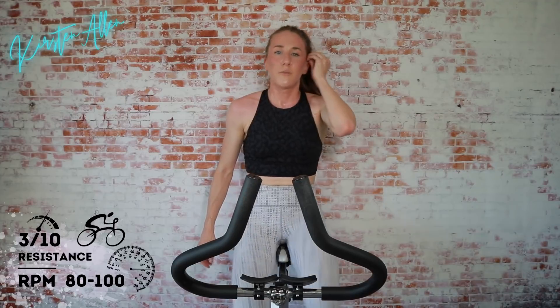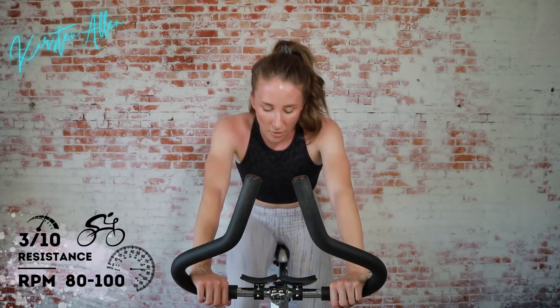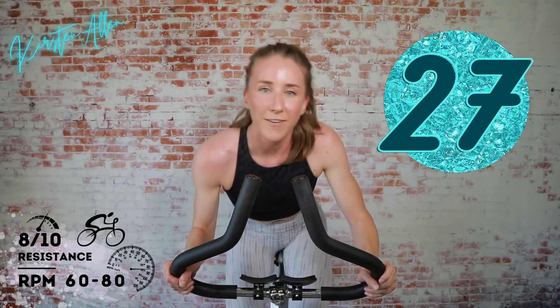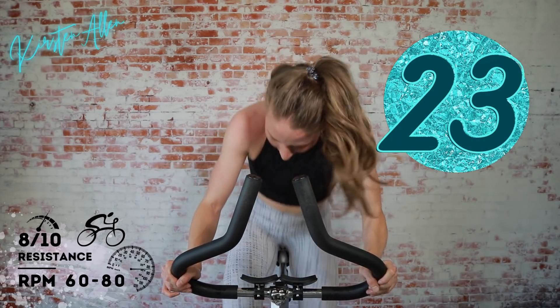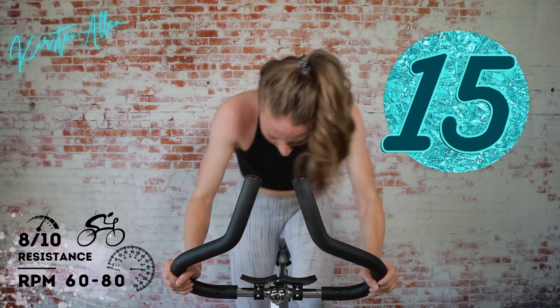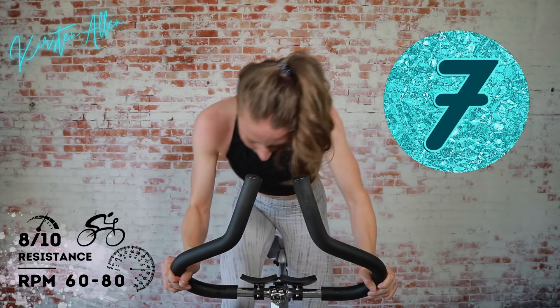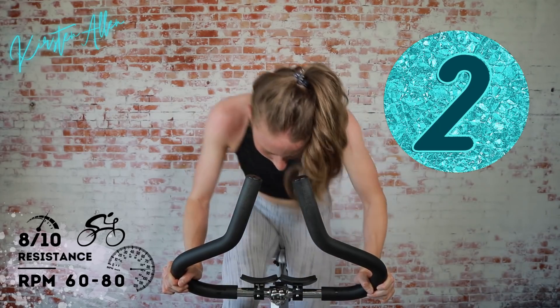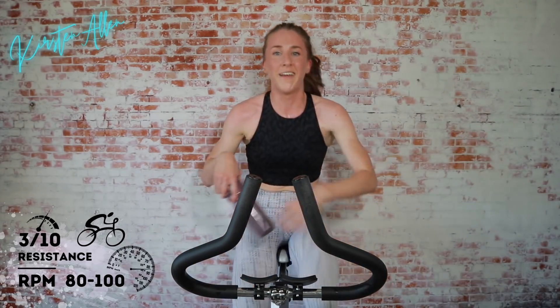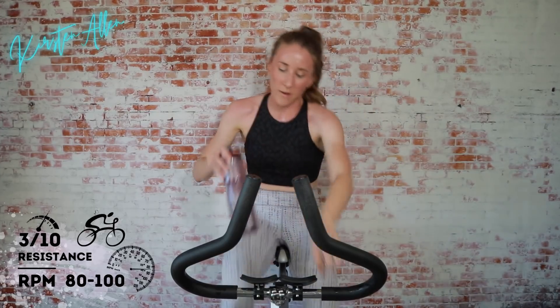Rise and grind, climbing in 15. Feel that breath, you can do it — the hardest part is done, but you still gotta push. 3, 2, 1 — rise, rise, feel the glutes burn. Come on, keep pushing through it. You're almost there. 3, 2, 1 — grab that water. Almost done with circuit 2.